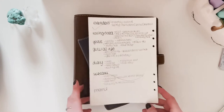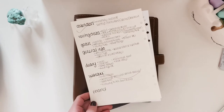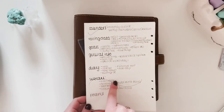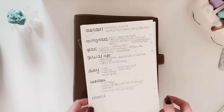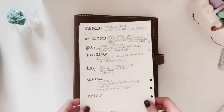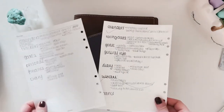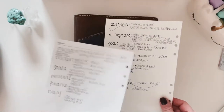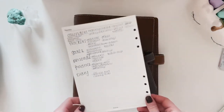I could never figure out what the sixth tab would be. But as I was prepping pages for the new planner, I found that sometimes you just start even if you don't know where you're going, and eventually something clicks. I found I have quite a few finance sheets that really need their own section. So this is version two.